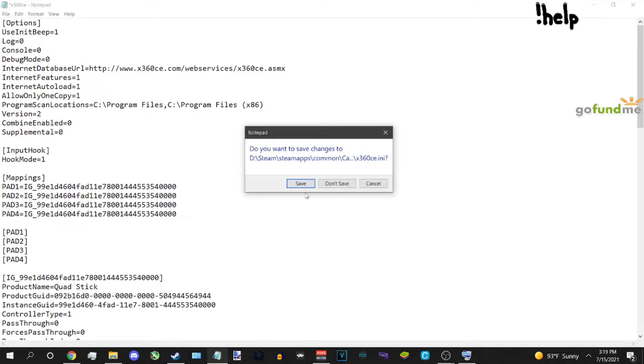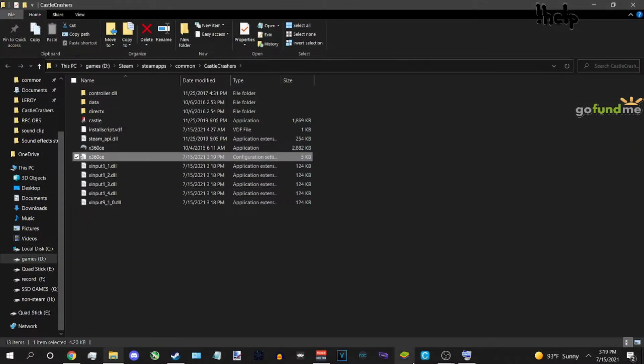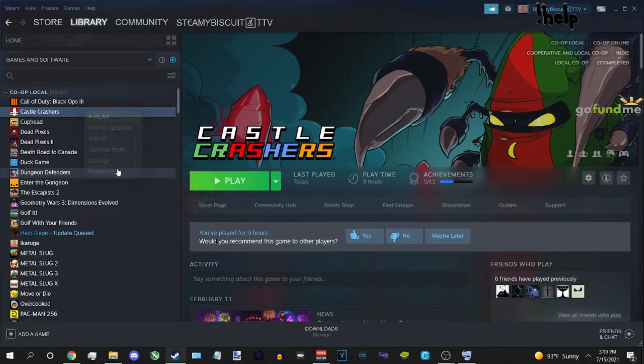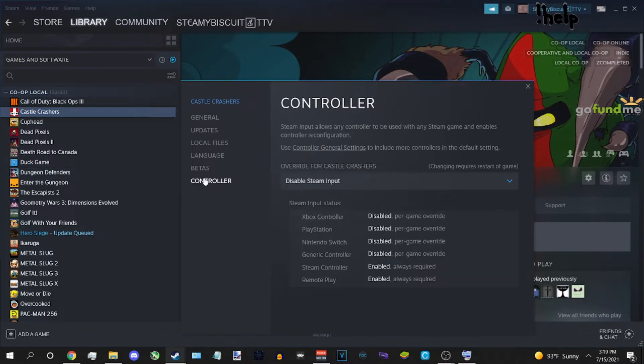If you want to undo this, just open the config back up and delete the extra entries. Now in Castle Crashers, make sure to disable Steam input.